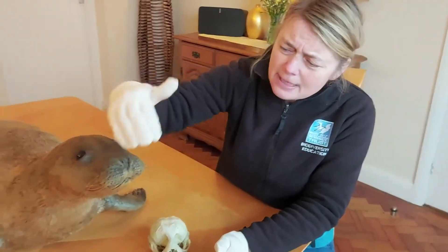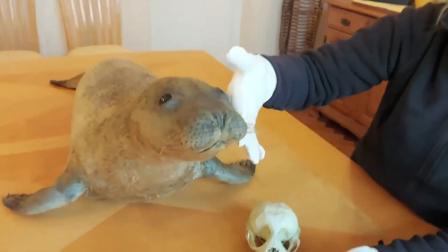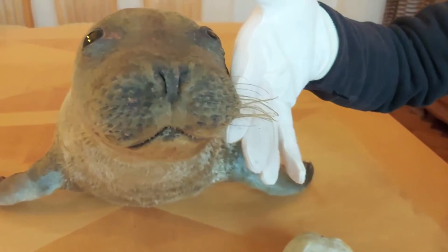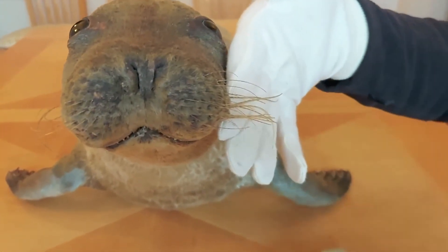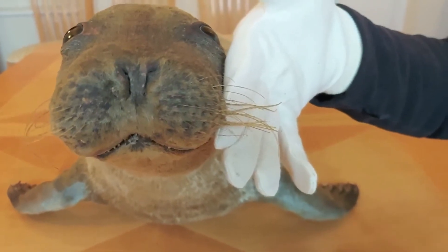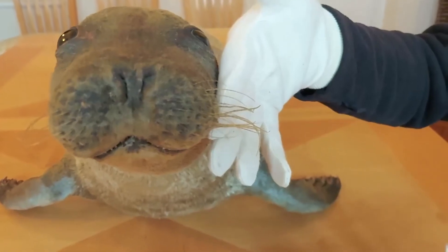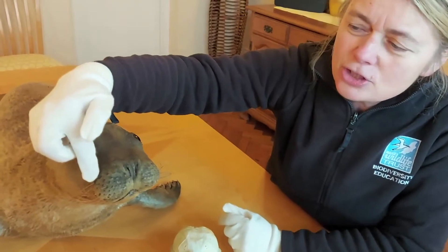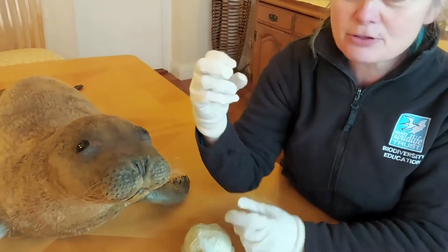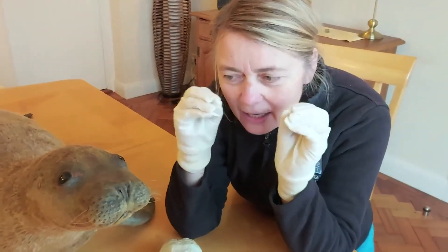Coming down to the face, you can see these incredible whiskers. They're really quite thick — almost as thick as broom bristles, not like a cat's or dog's whiskers. These are called vibrissae and they play a very important role. The cheeks really puff out and the seal is actually capable of moving each whisker individually.